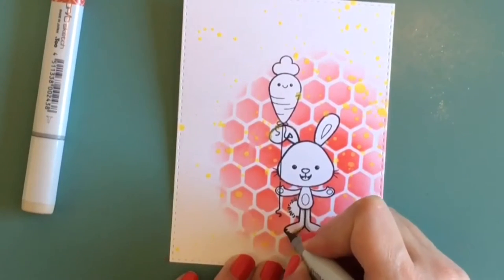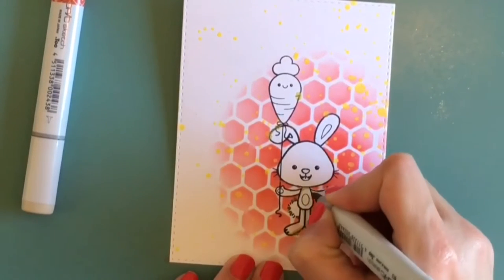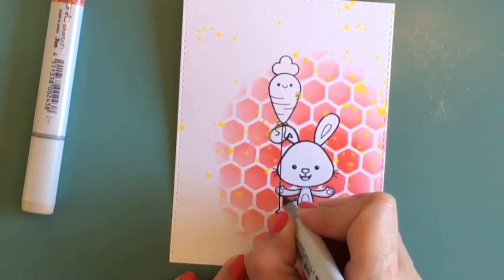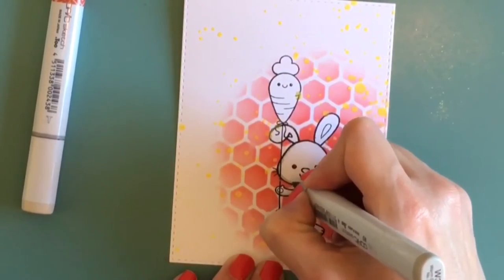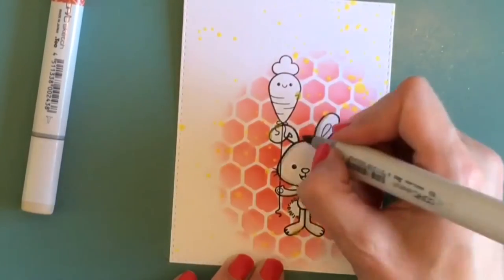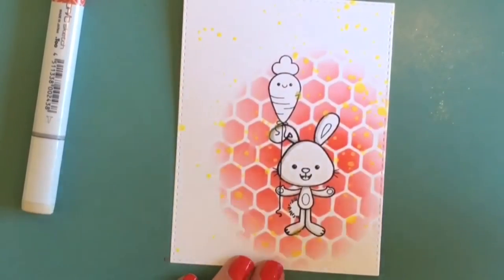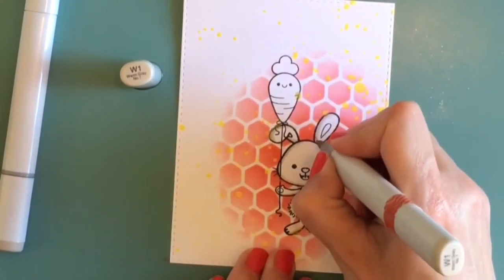I'm taking my warm gray Copics now — just two colors — to keep the coloring very simple. I'm going over the shadow areas so the bunny still looks white. I'm using the W3 first to set in those shadows, and you don't need a lot at all. Then I come in with the W1 to blend that out a bit.